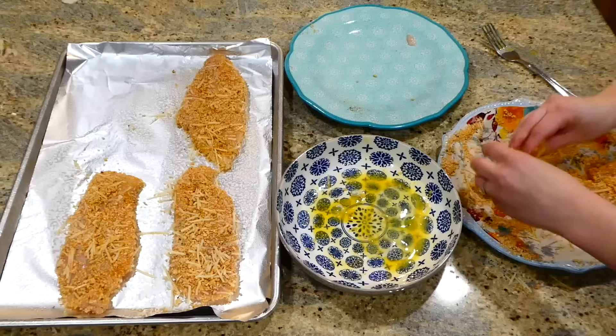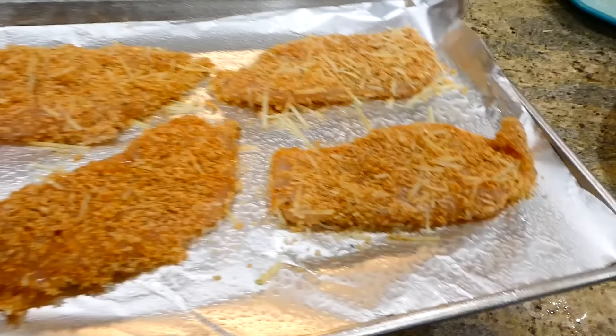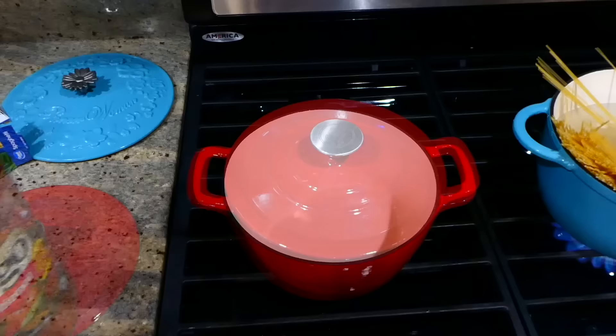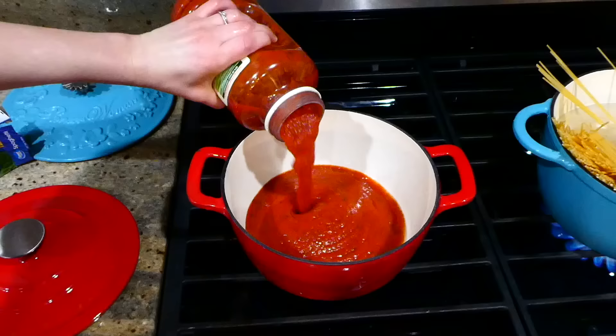This will go into a preheated oven at 400 degrees for about 15 minutes. While that's baking, I'm going to boil up one pound of spaghetti noodles and warm up my marinara sauce — I'm using Prego marinara and used about half of the container, but use however much you think you need.